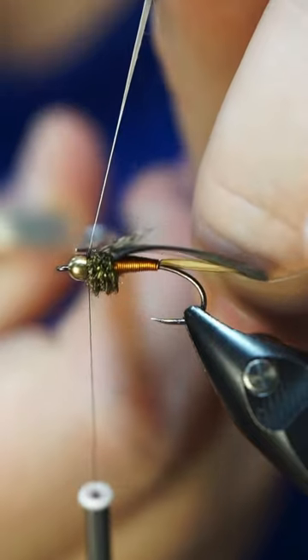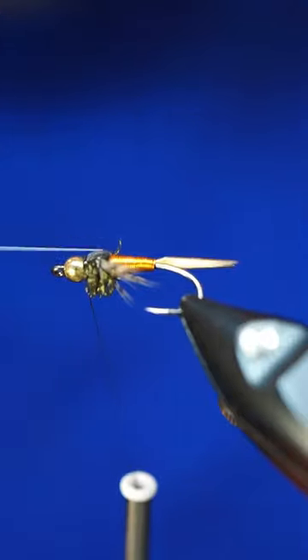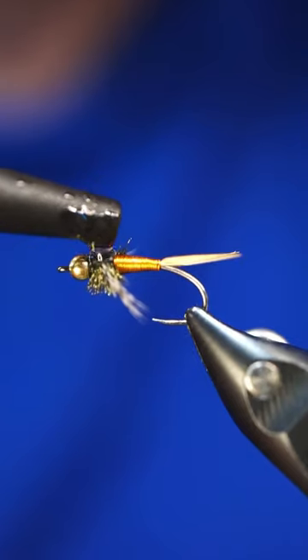Contrary to popular belief, this pattern was not made to imitate a stonefly — its intended purpose was actually to imitate a mayfly nymph. Myself and many other anglers prefer to fish this pattern hopper dropper style.